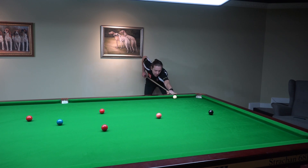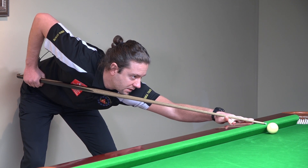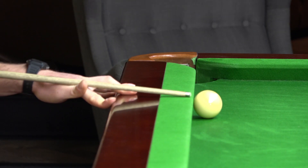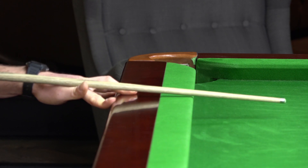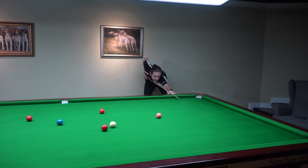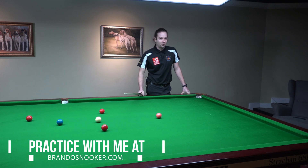Then you go down on the shot. Now you rise the butt of the cue slightly — really slightly — and my tip is brushing the cushion now. So I'm actually hitting the cushion first, then the cue ball. Keep everything still. You hit the ball — nearly missed it. And the big pockets of the snooker table helped here.